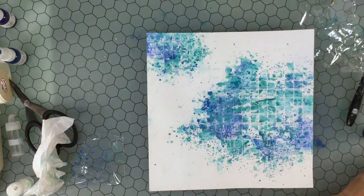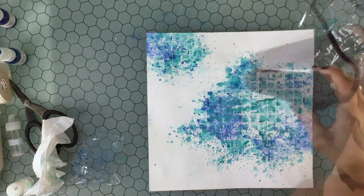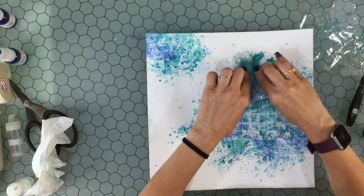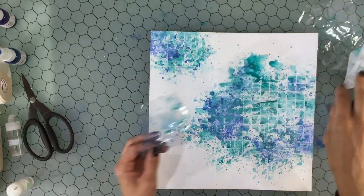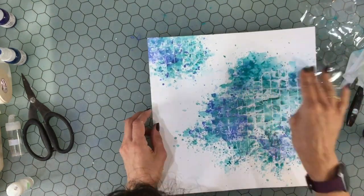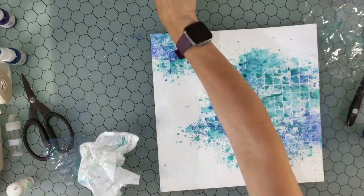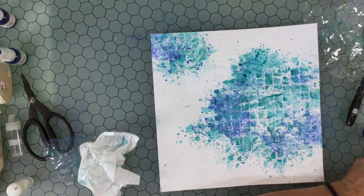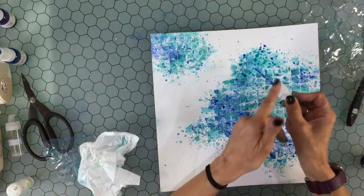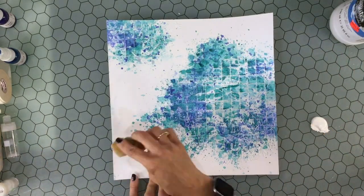I wanted there to be a lot of splatters on this layout — I wanted the background to be a little more messy than some of my mixed media backgrounds. I was also thinking about how transparent I wanted the color to be: very solid, or with a lot of white areas in between? I decided I was going to have some areas of white and some areas with a lot of pigment. In the end I think it turned out okay. I knew the center area was going to be covered by my photo, so I didn't spend too much time on that part.